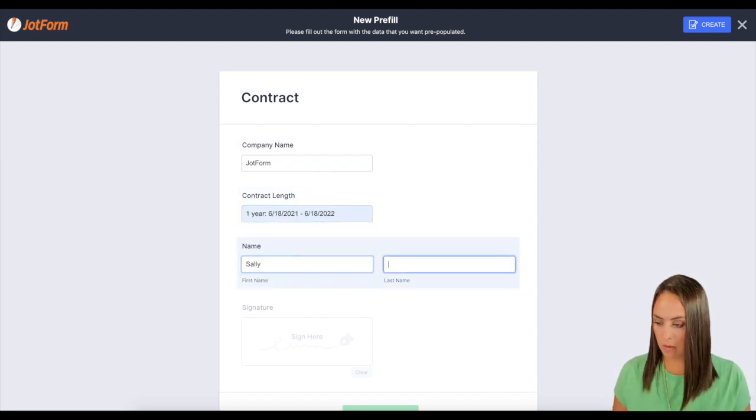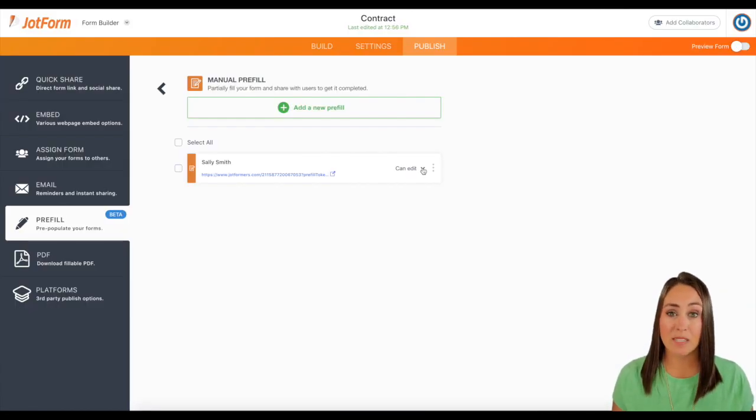Then we're going to put their name. All they're going to have to do is just sign the form. So I'm going to go ahead and click create. And there is Sally Smith's specific pre-filled link to her form right here.